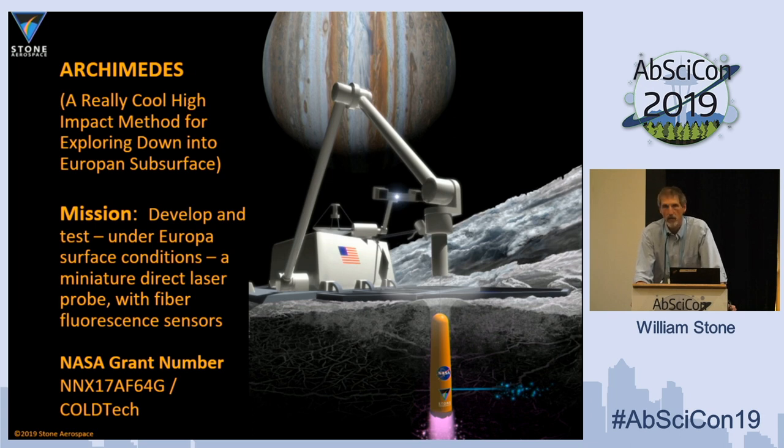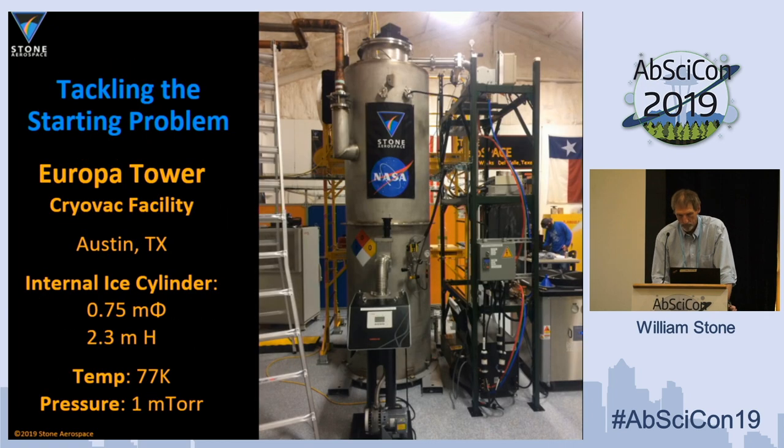This is more of a lightweight lander-style mission, whether it's a Martian polar cap or the Europa lander. We needed a place to test this concept, and there really weren't any true cryobot chambers available with a large cylinder of ice kept at Europa temperatures and vacuum. So we designed and built this facility.